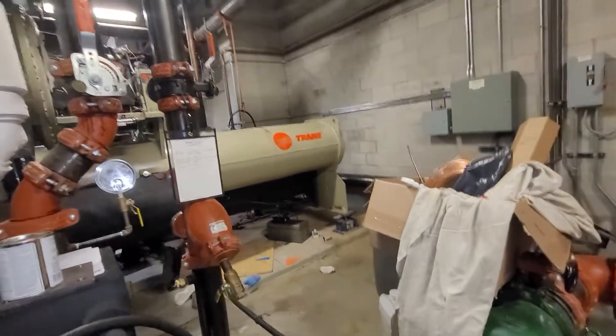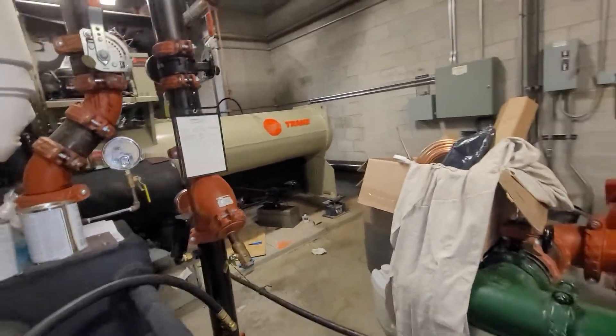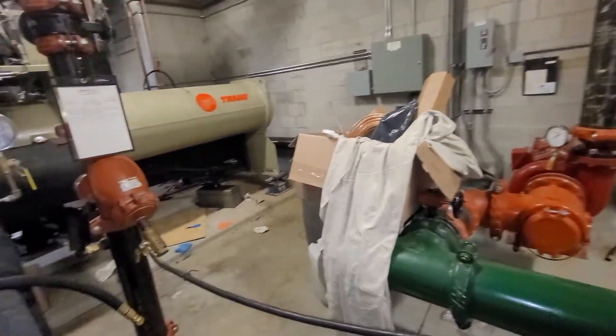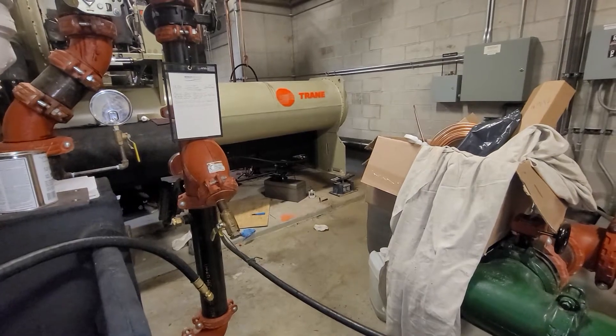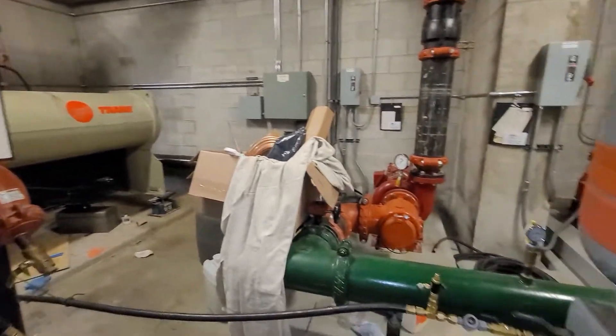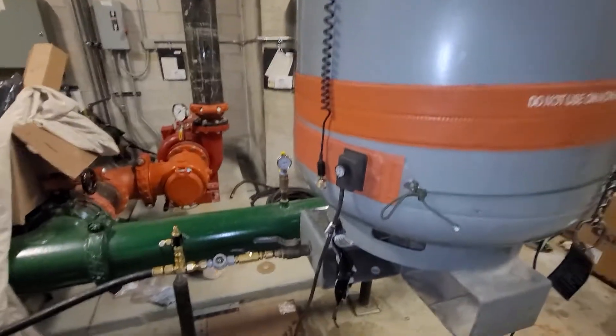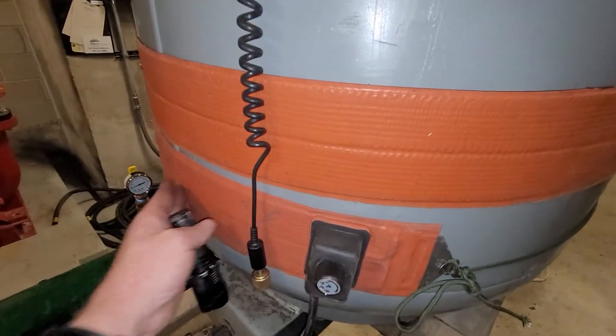What I did initially was heat the tank and charged my chiller, which was at about 230 microns, with vapor until I got above freezing on the PT chart. Then I switched over to liquid charging.